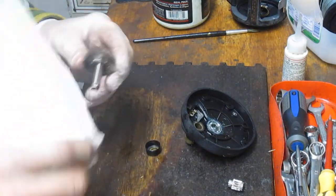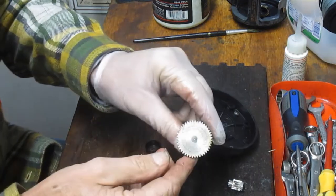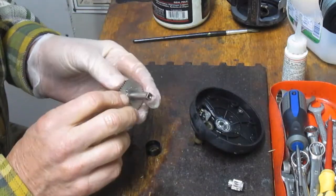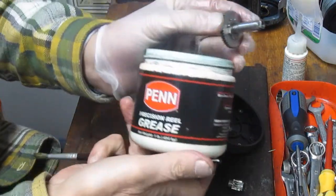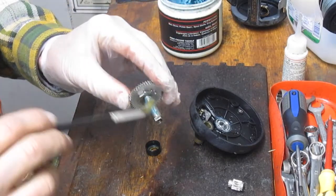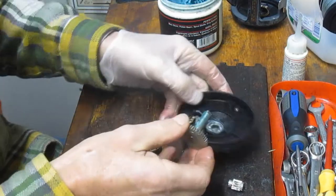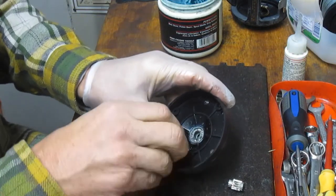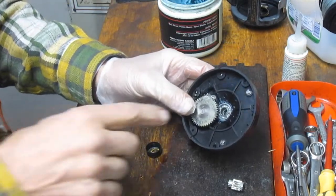I'm just going to clean the shaft of the main gear off, taking a look, making sure all the teeth are in good stead — that they're all even, not chipped or cracked. I'm going to put a little bit of grease back on there now. I'm using Penn Precision Reel Grease. No harm, no foul — using Penn Grease on Shimano reels. There are some purists, but all I'm going to tell you is use a real grease and it'll be okay regardless of manufacturer.